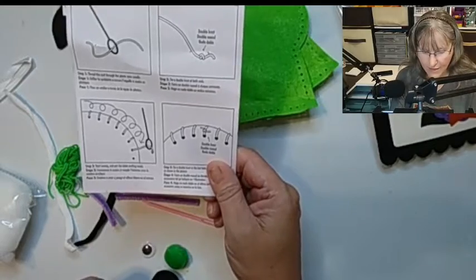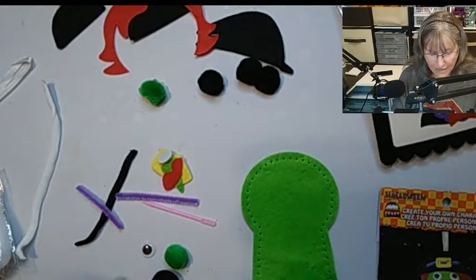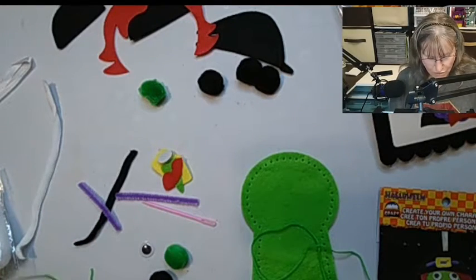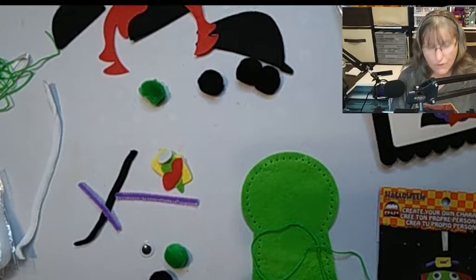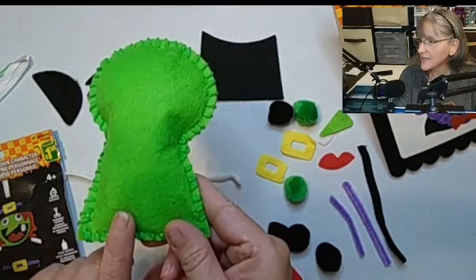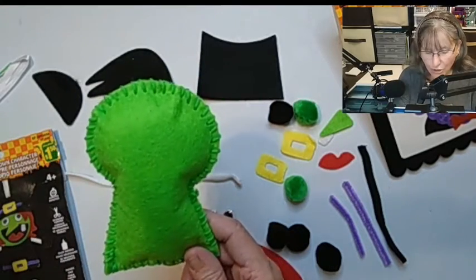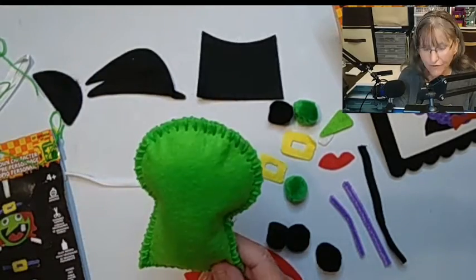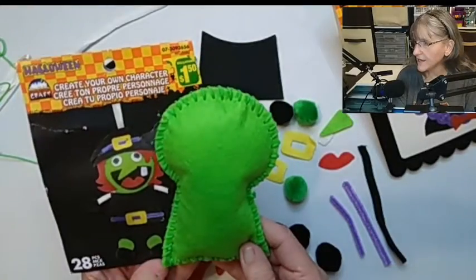We need to start by sewing, and then we put the stuffing in as we go. Now while I do this, I will ask you to subscribe to my channel — this is a completely new channel and I do not have a lot of subscribers, so if you could please help me out and like my video, it would be greatly appreciated. The body is completely sewn. The body was easy to sew. The pre-punched holes were great — kids that want to start learning how to sew will find this needle very easy to thread, and it's big and goes through the holes perfectly. I love this. Now we're going to follow the picture and glue everything in its place.